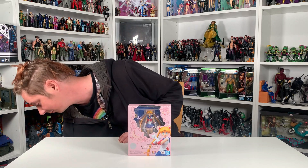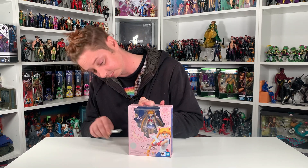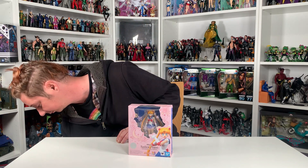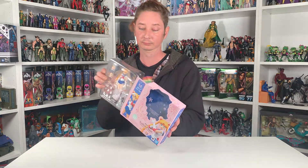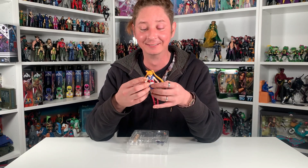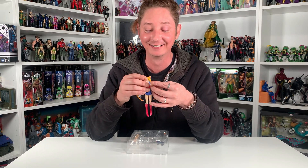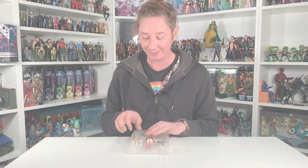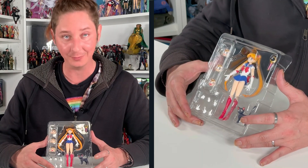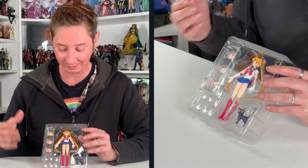Let's go ahead and get her out of the box and we'll run over what she comes with. Her stand, of course — she looks absolutely amazing, definitely reminiscent of the original Sailor Moon cartoon that I grew up watching. I am so excited to dive into what's actually included in her box. Included with Sailor Moon you have Luna, her crescent moon wand, and of course Sailor Moon the figure.